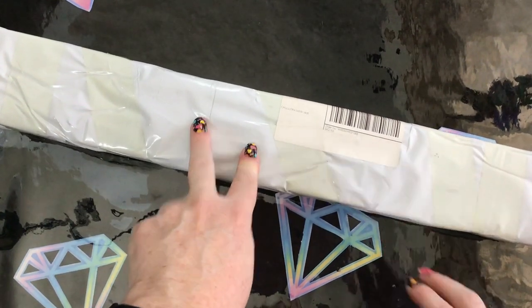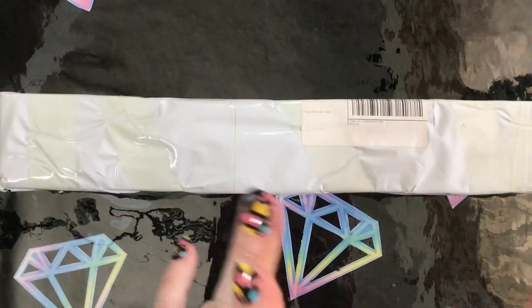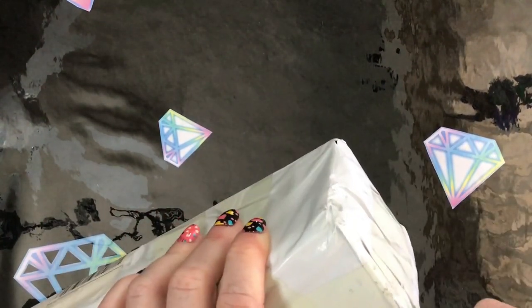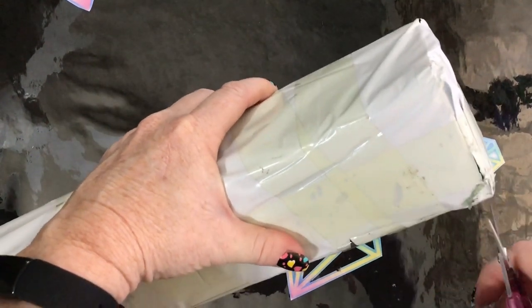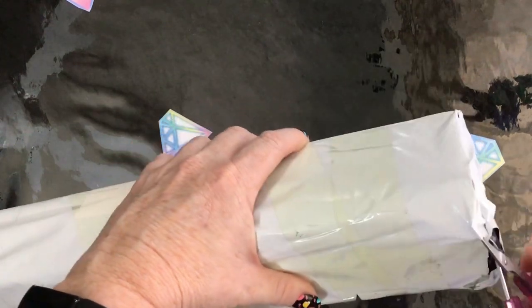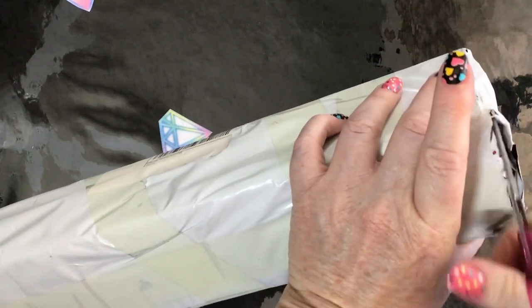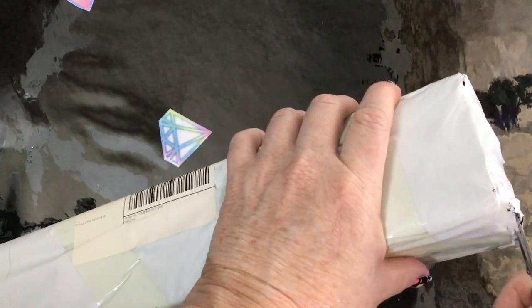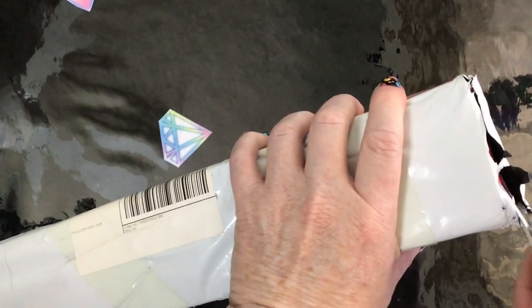I haven't actually even opened the parcel and it's been sitting there for a while now, so I think it's well and truly overdue to be opened. They put the big fragile stickers on it and that's what makes me know it's a Diamond Express package. Diamond Express are very good as far as customer questions and stuff like that, so if you have a query, shoot them a message because they are more than happy to answer them.